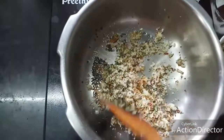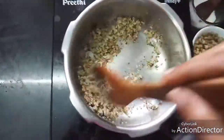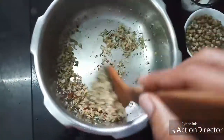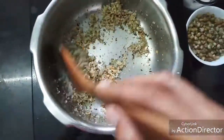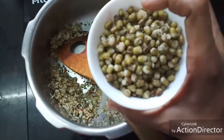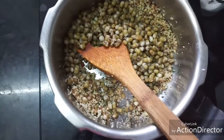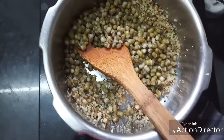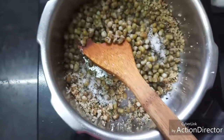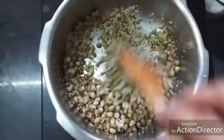I'm going to sauté this lightly — it will hardly take a few seconds. Now to this I'm going to add the boiled moong dal or green gram dal. I'm going to add the required salt and give everything a good mix.